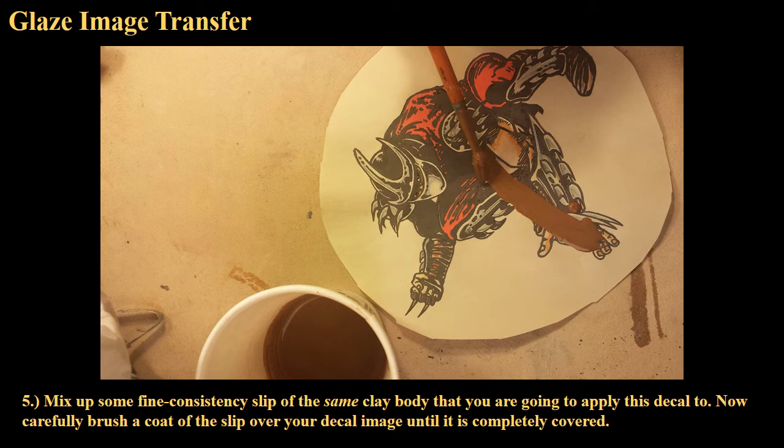Once you've decided what clay body you're going to use — in this case I went with a red stoneware body — mix up a slip of that exact same clay body. The best way is to dry up a piece of that clay, grind it up, pulverize it into a powder, and then slake that into a cup of water. Mix it up until it's smooth — you don't want it chunky, it should be a nice creamy consistency.